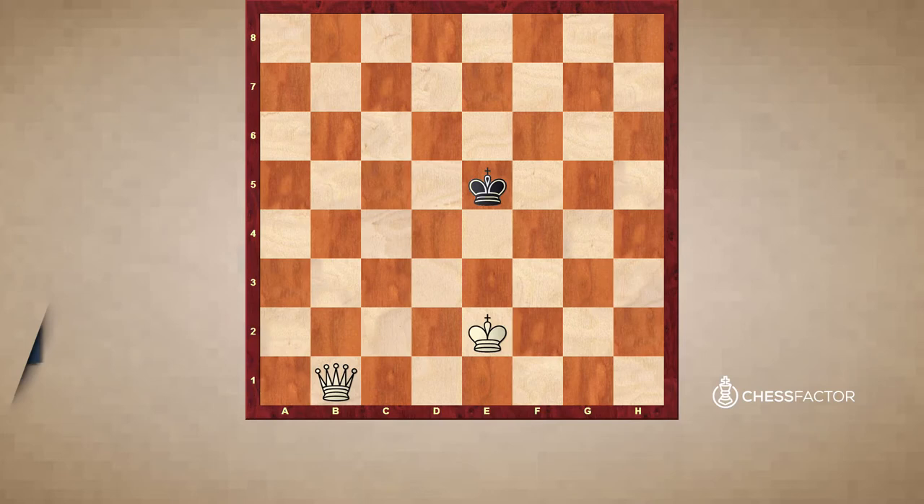Welcome to the video on checkmating the lone king. In this video, you will learn the three most fundamental forms of checkmate against the lone king involving the queen, two rooks, and one rook.